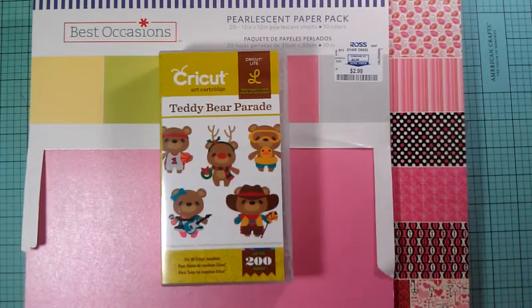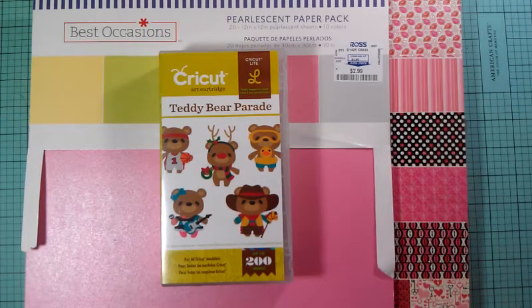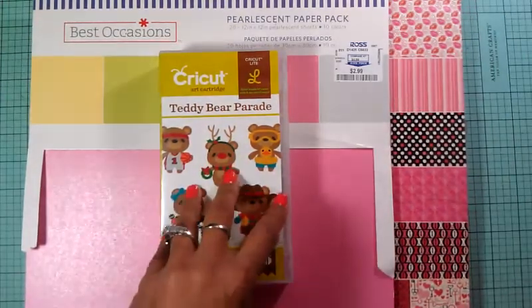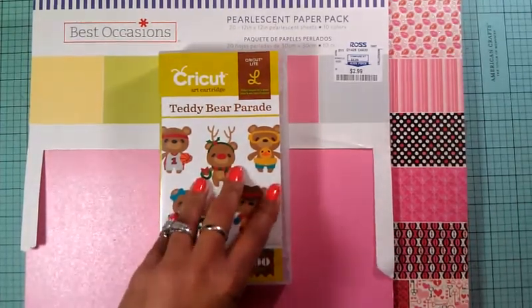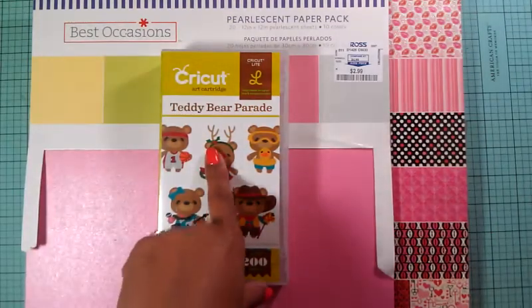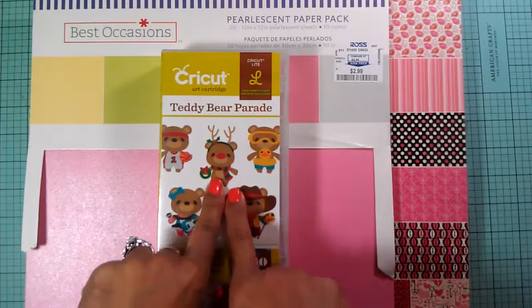Hey guys, good morning, this is Gloria and in today's video I am going to do my 13th card of the Valentine's Day series. I don't know if you got this cartridge but if you don't I suggest you go out and get it - you can get it on walmart.com or cricket.com. If you know somebody that's a Cricut Circle member let them get it for you because you get 10% off. This card is going to be adorable, I just love it.